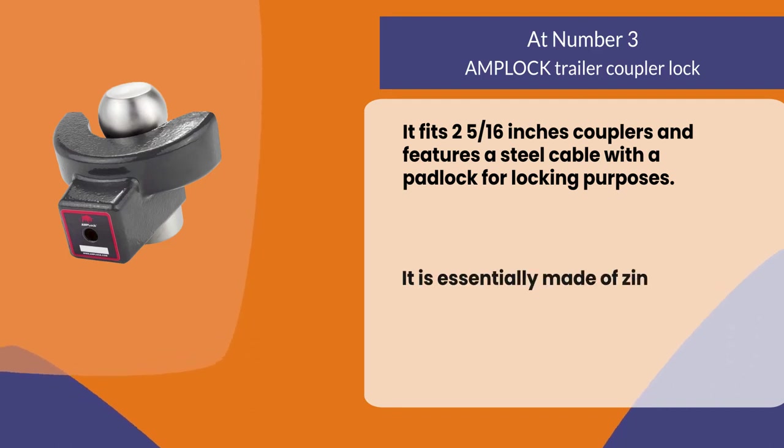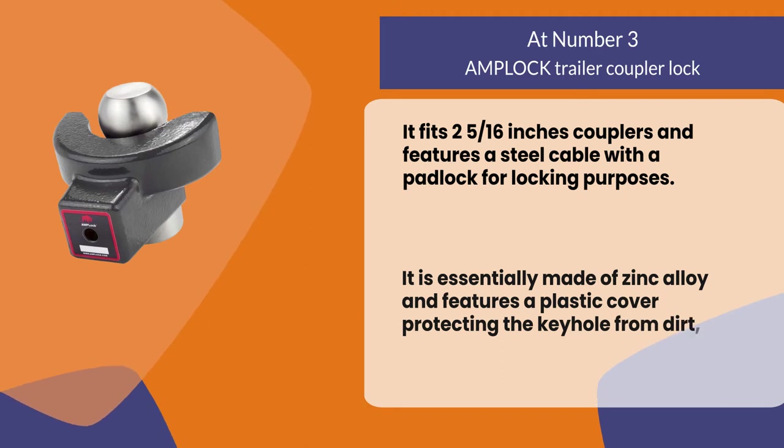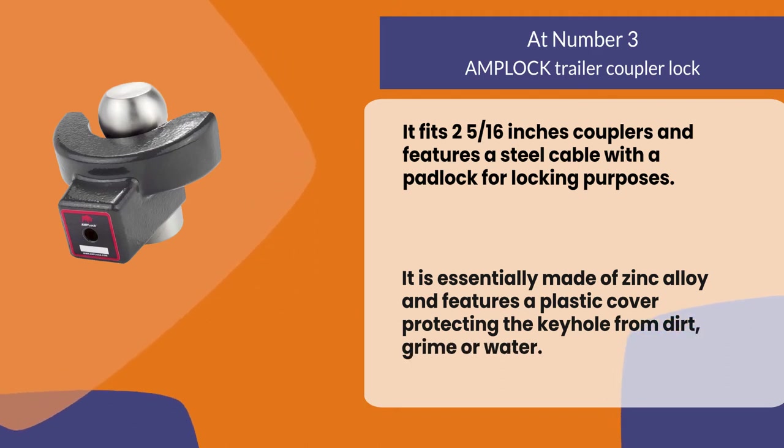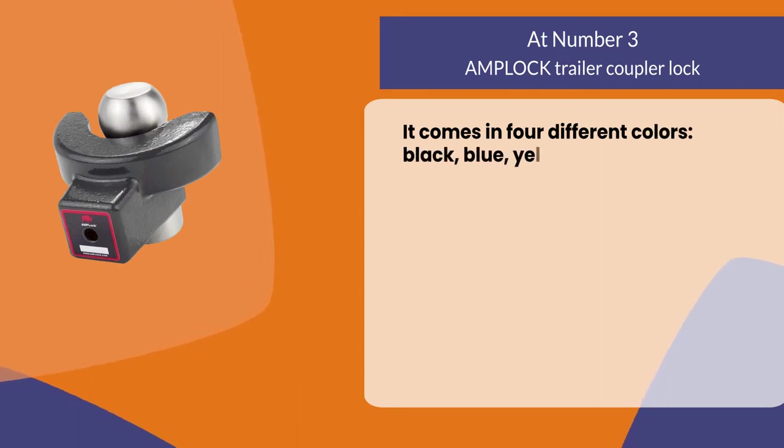It is made of zinc alloy and features a plastic cover protecting the keyhole from dirt, grime, or water. It comes in four different colors: black, blue, yellow, and red.